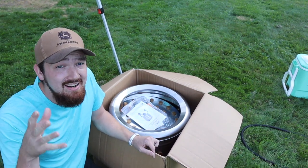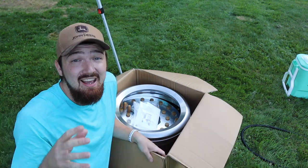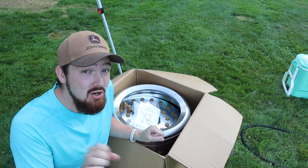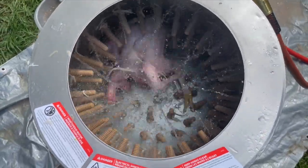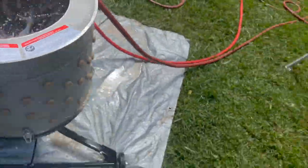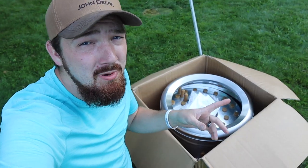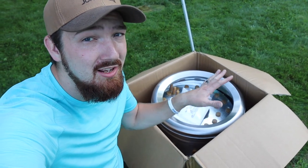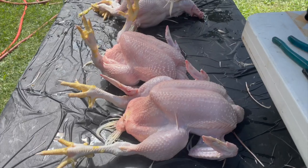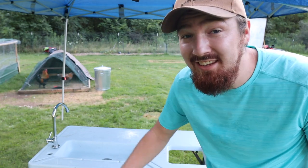Depending on how many chickens you're processing at one time, you're going to want to look into a chicken plucker. This is something that you hook up to your hose, put the chicken inside, and it spins it around and takes basically all the feathers off — which is absolutely amazing and time-saving. You'll probably want some kind of tarp or small bucket nearby because it'll shoot the feathers out, but by the time it's done you have every single feather off that chicken.